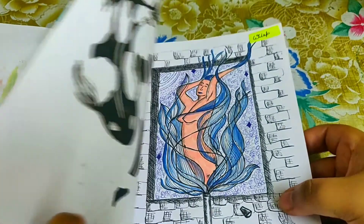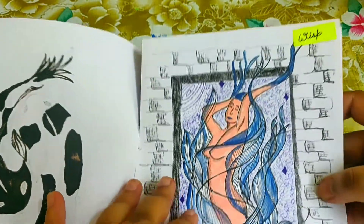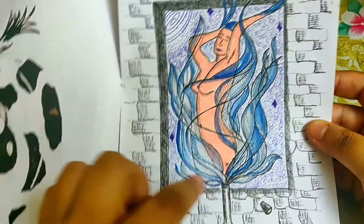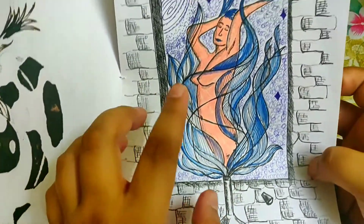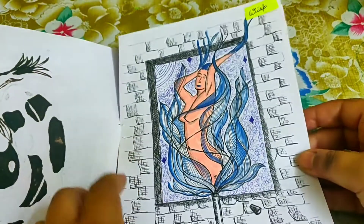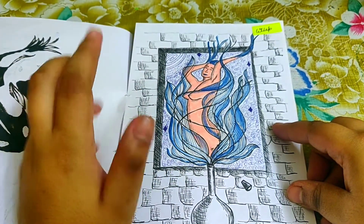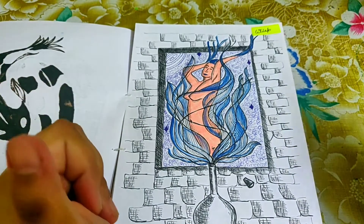The next prompt was 'wisp.' I wasn't sure what to do, so I drew a wisp of smoke — a genie kind of effect. It's a jar from which a wisp of smoke is coming out, and a lady is rising from within the smoke. There's also a glowing moon element. The idea was: when the moon glowed every night, she rose within the wisp of smoke.